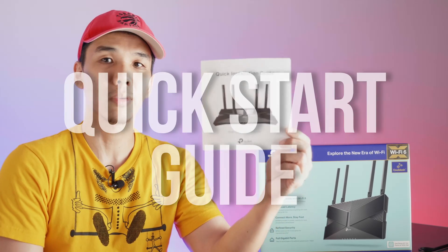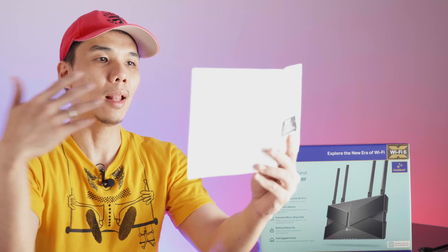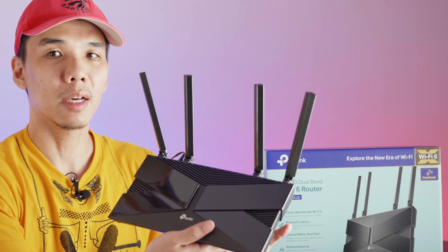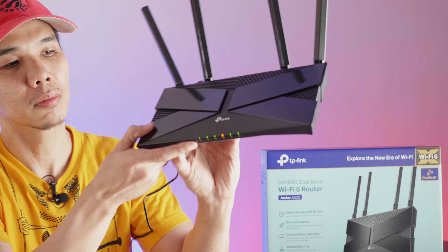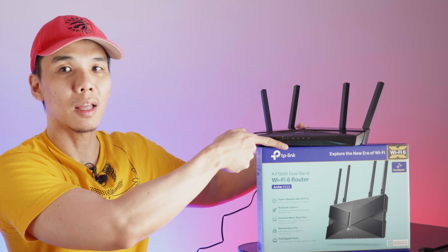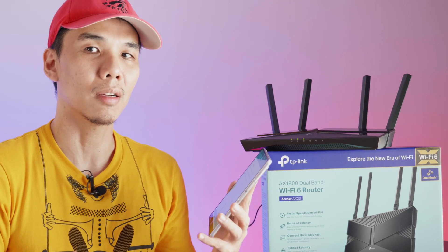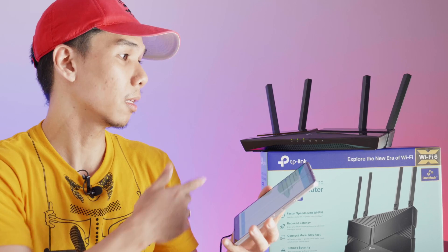For documentation, we have a quick start guide. According to the information printed, there is a mobile app you can use to fully manage the device — the TP-Link Tether app. We're going to go ahead and do that right now. So I've plugged in the AX23 and we're powering it up. The green power indicator is now lit, which means our AX23 is up and running. I've installed the TP-Link Tether app on the Samsung Galaxy Z Fold 3, which is a Wi-Fi 6 device, and now we'll see if we can add the AX23.